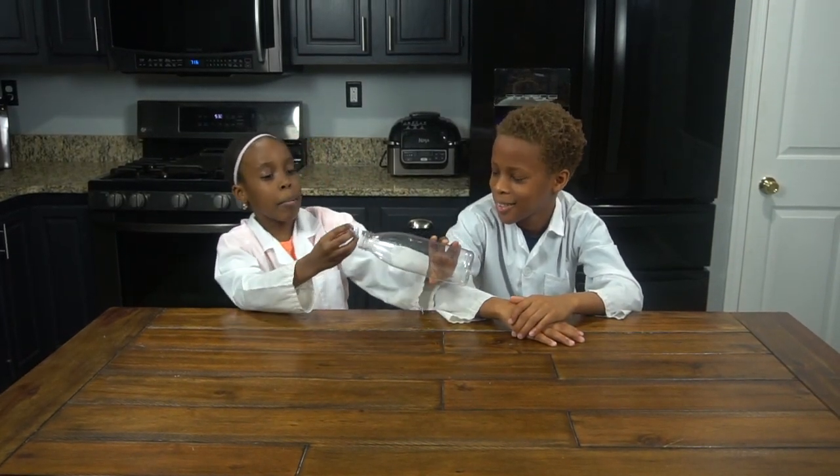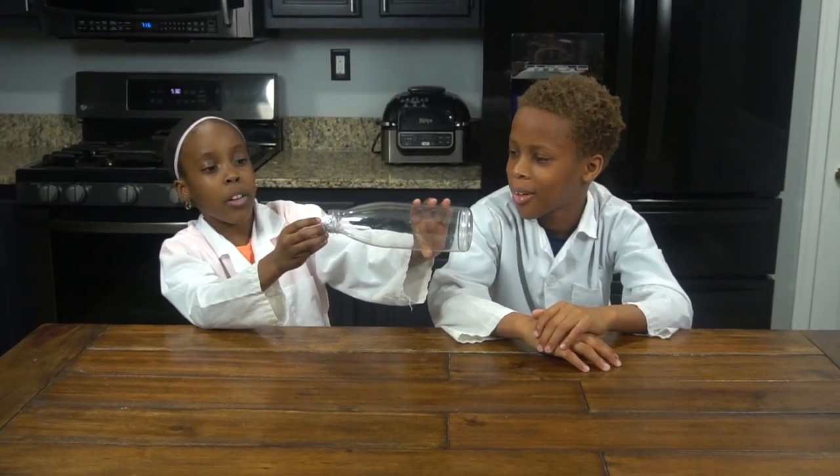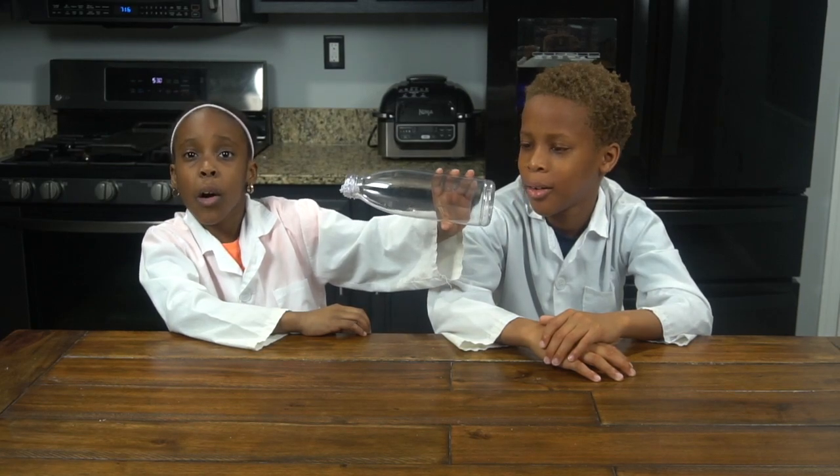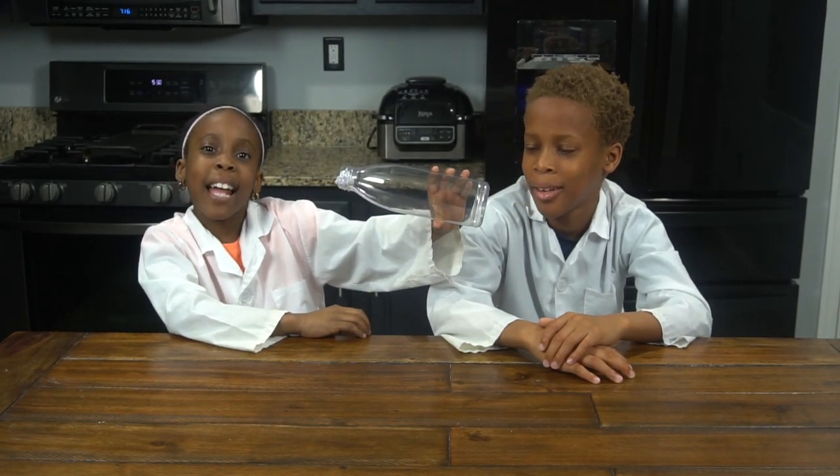So guys, what do you think will happen if we put the paper inside the bottleneck and blow into it? Do you think it will go in or out? Let's find out!